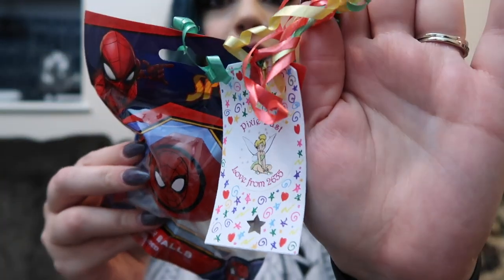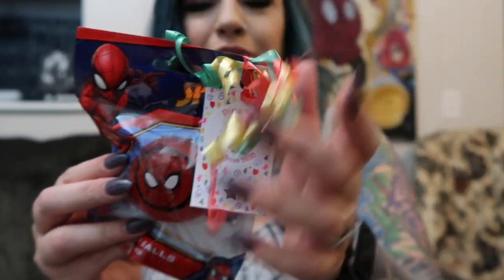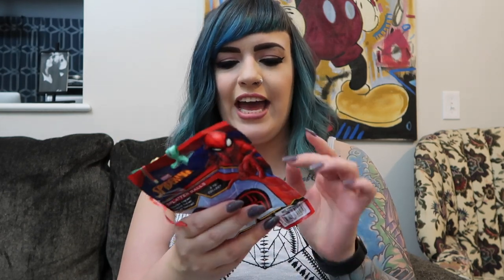More pixie dusting gifts — we got this Spider-Man splatter ball from Finley, Dexter, and Zachary. They put a cute little hand-drawn tag on it. You throw it and it squishes and splats — it almost feels like a squishy and slime mixed together. I've been saving from taking this out of the package because I have a feeling it's kind of a one-time play thing, but my husband and I are excited to play with this.